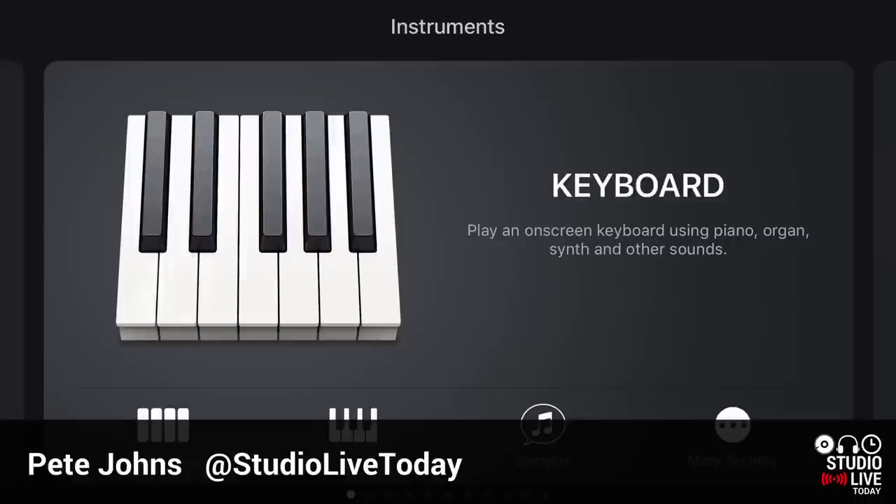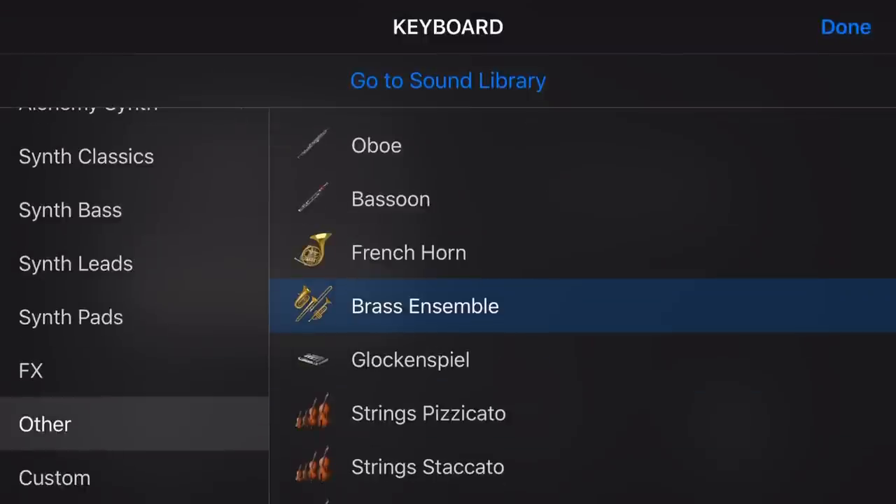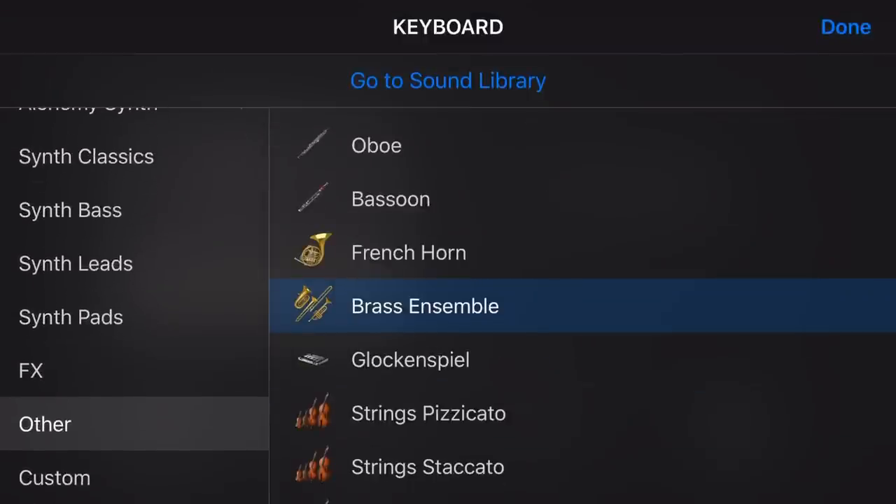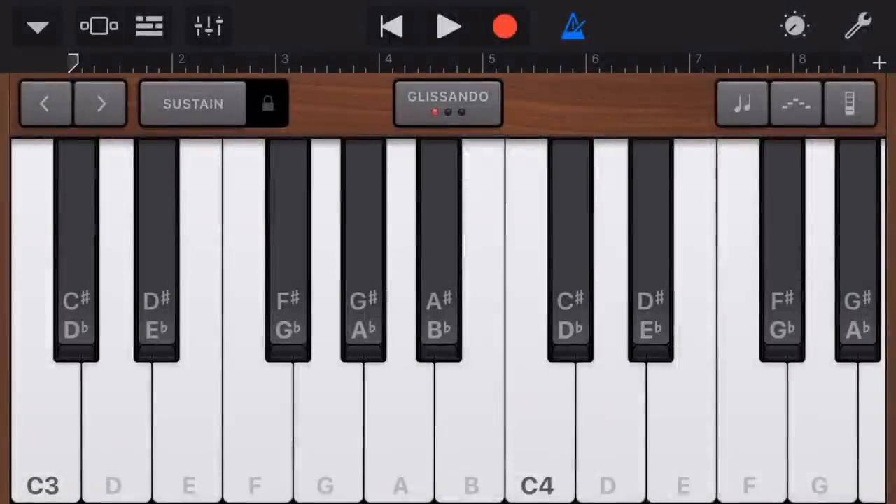The way we get to them is through our keyboard. We're gonna tap on 'More Sounds' in the bottom right here. You can see here that under 'Other' in our categories, we've got Brass Ensemble and we've got French Horn. Let's tap on Brass Ensemble to start with, and here is our brass.